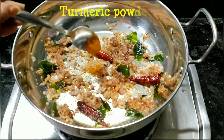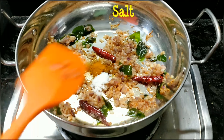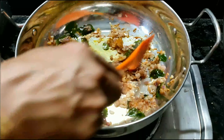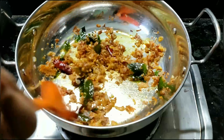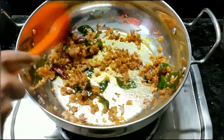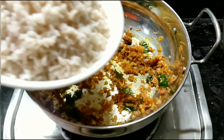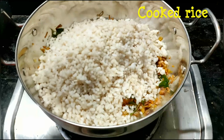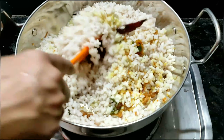Add 1 teaspoon of salt. We will mix it with a little bit of salt.